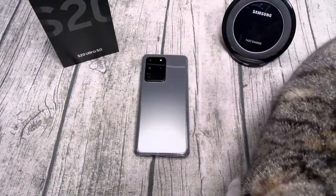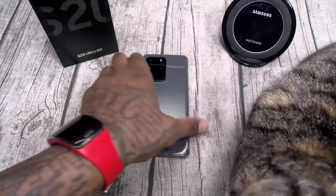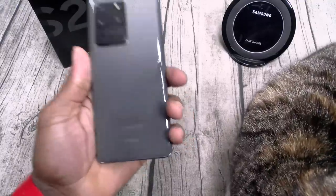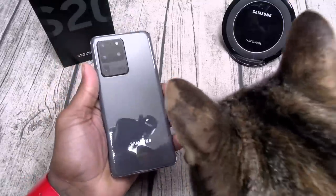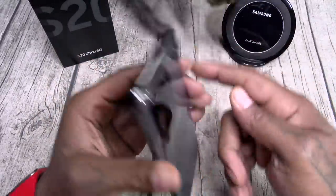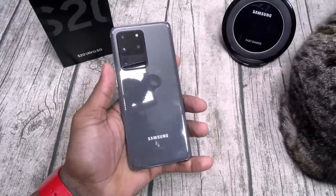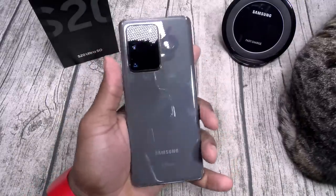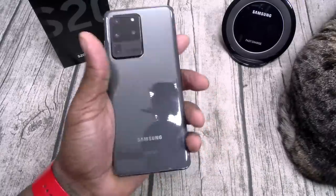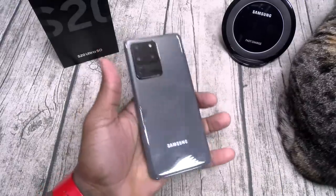If you're spending over a thousand bucks for a phone, this is the phone that you want — you want your phone to be able to do everything, and this phone does everything. Build quality: this phone feels so good in the hands. IP68 dust and water resistant, aluminum frame, Gorilla Glass 6 on the front and on the back. The phone has a nice heavy weight to it — this phone is not trying to be the thinnest and lightest. This is a real phone.